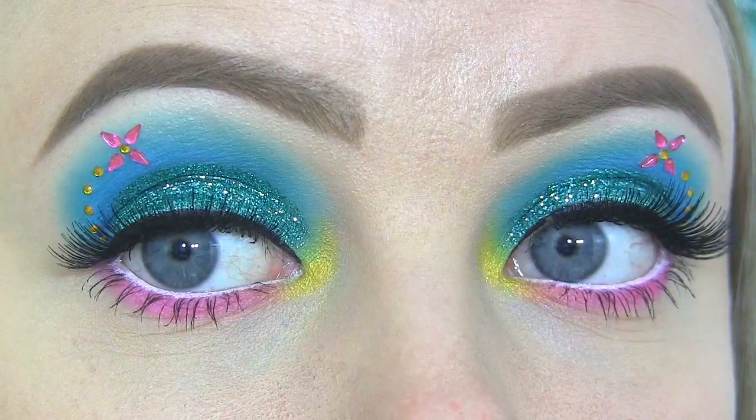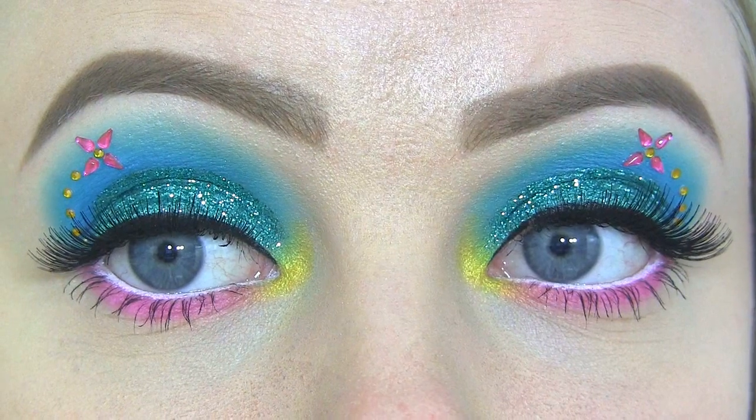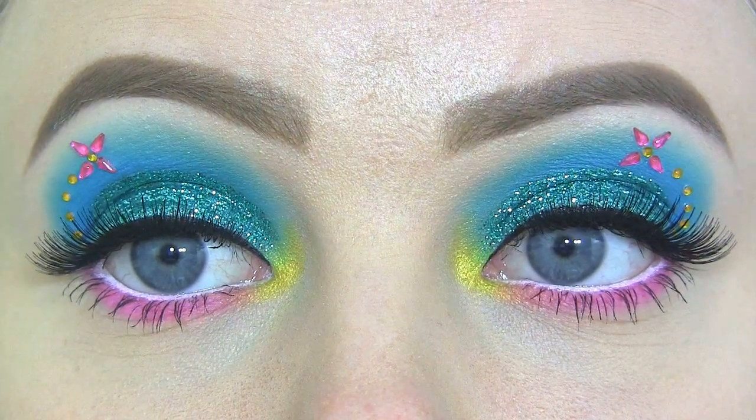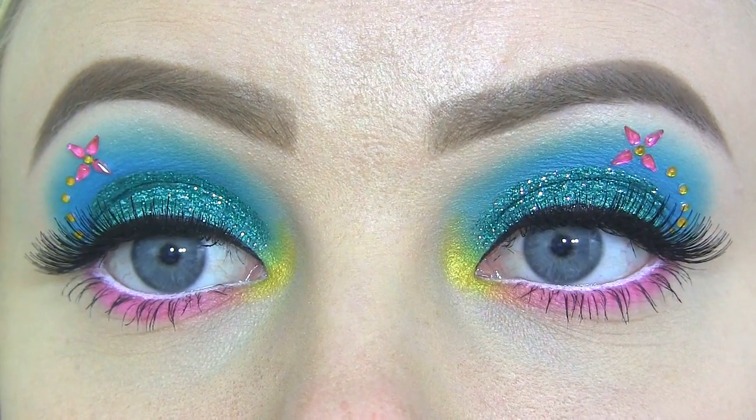Hi beauties! The makeup look that I'll be doing today is also for my Monster High series and it's inspired by Laguna Blue. I've placed this gorgeous turquoise glitter on the lid. The yellow rhinestones are supposed to represent her jewelry, and then she has this pink flower in her hair that I also made with rhinestones.